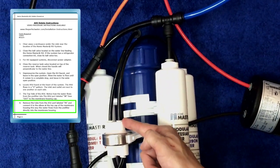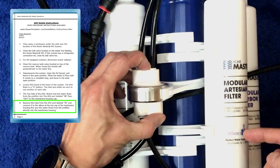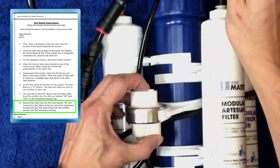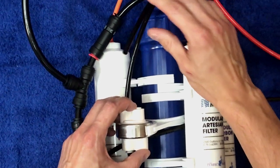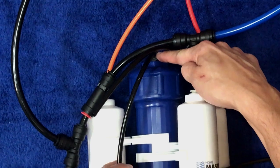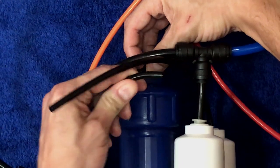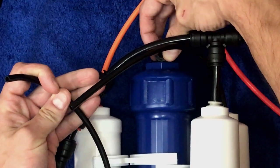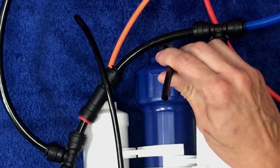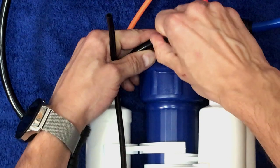First, remove the tube from the ASV port labeled "in." To release the tube, push the collet ring in while simultaneously pulling the tube in the opposite direction. Next, remove the tube going into the top of the blue membrane — push the collet ring in while simultaneously pulling the tube in the opposite direction. Now plug the first tube we removed from the ASV right into the top of the RO membrane.